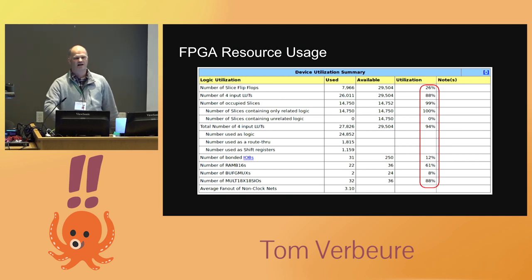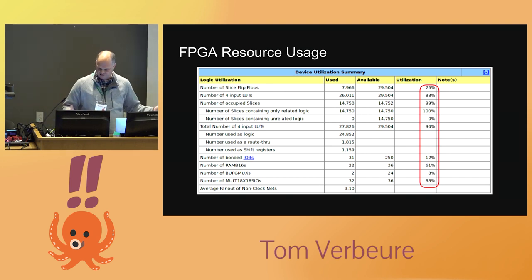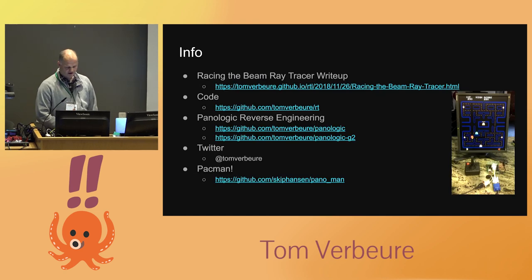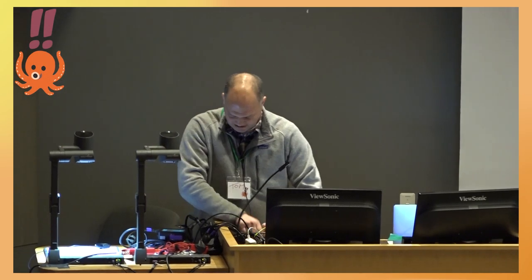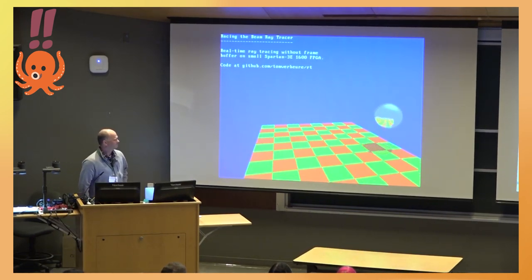Looking at the FPGA resource usage, I've maxed out almost everything — about 99% of all logic slices and 32 out of 36 hardware multipliers. The FPGA floorplan shows it's really filled quite well. As additional context, someone else took the Panologic and implemented Pac-Man on it by implementing the original Pac-Man arcade schematic in FPGA form, with all the sounds — the real thing. And with that, let's go to the demo. This is the only content at this conference at 640×480 — and it works. Thank you.